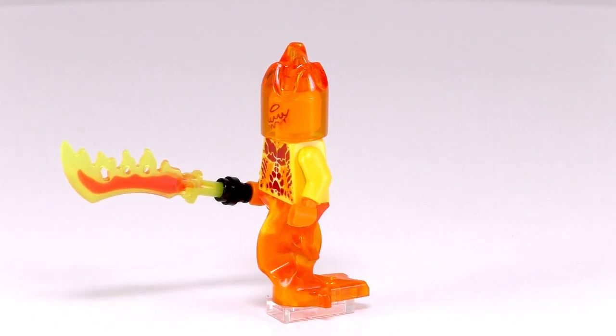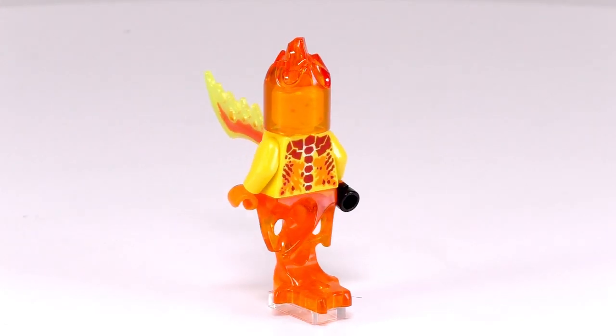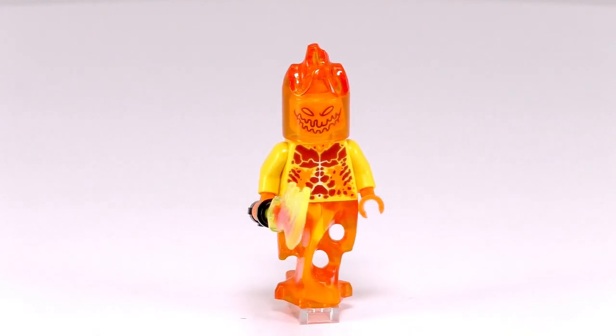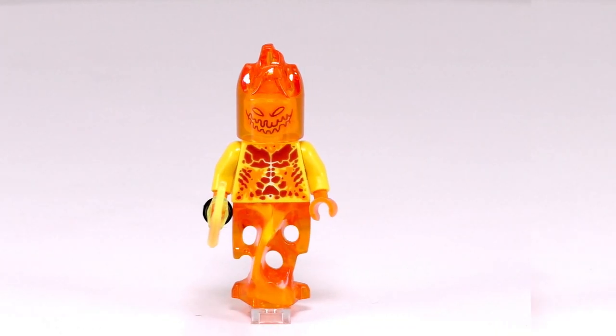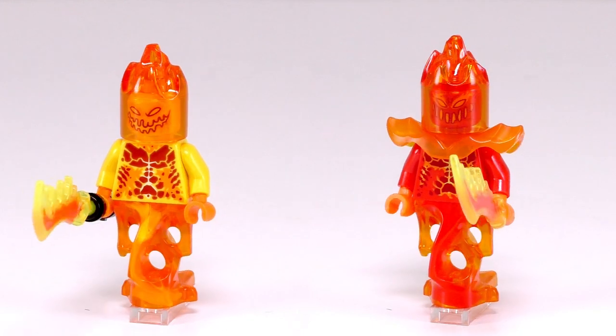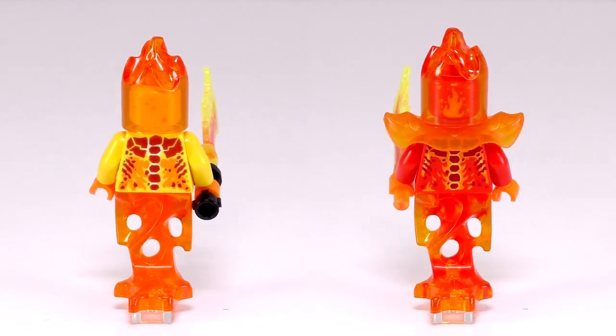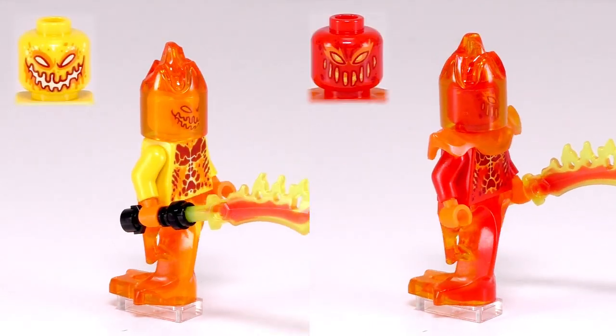The quick little build is done and let's take a look at Ultimate Flamma in his most basic form, just the minifigure. I can say that I definitely prefer this Flamma in yellow as opposed to the original red. Here they are together, just so you can take a look. I believe the detailing just pops out a bit more on the yellow plastic, and this is especially the case for the print for his face.